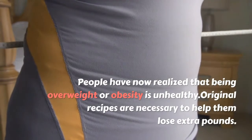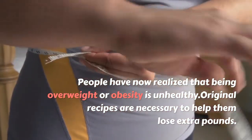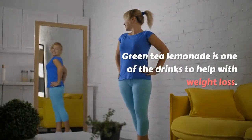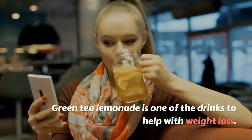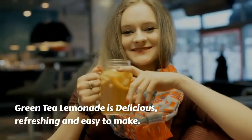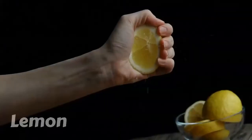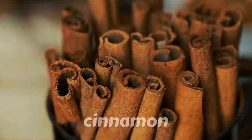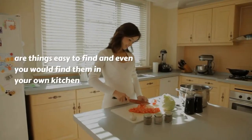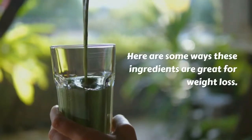People have now realized that being overweight is unhealthy. Original recipes are necessary to help them lose extra pounds. Green tea lemonade is one of the drinks to help with weight loss. It is delicious, refreshing, and easy to make. The ingredients — green tea, lemon, cinnamon, and honey — are easy to find, and you would even find them in your own kitchen.